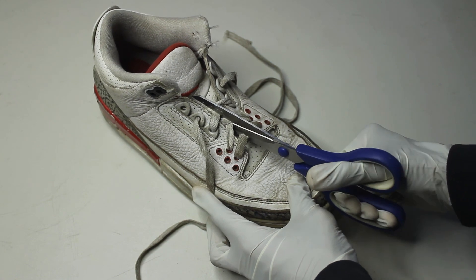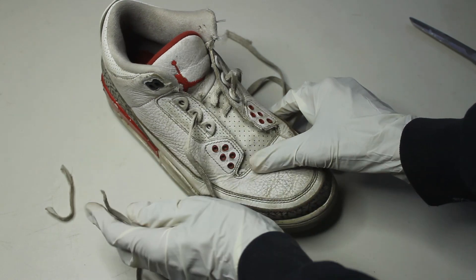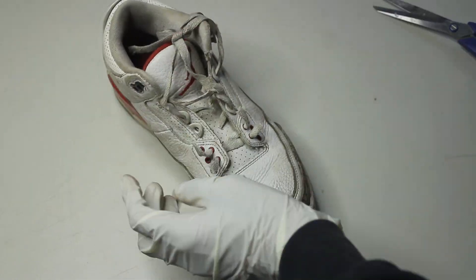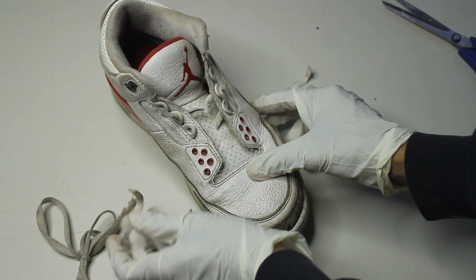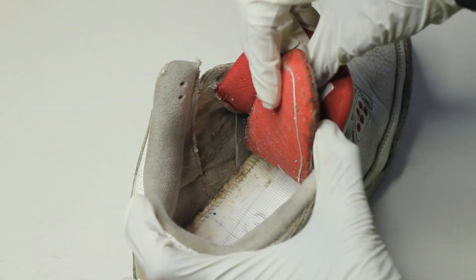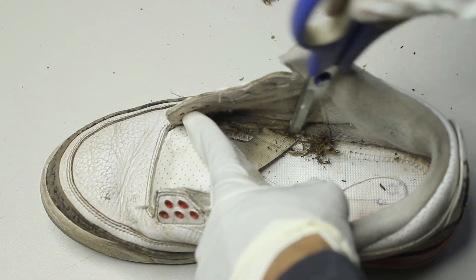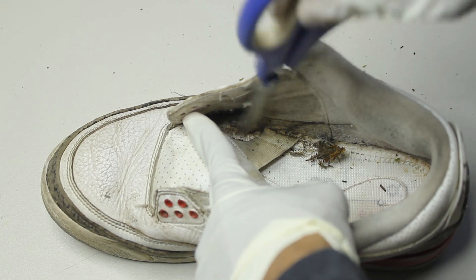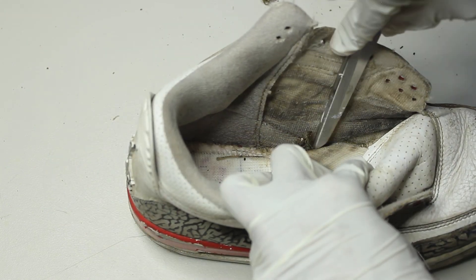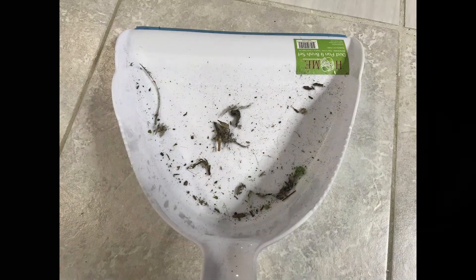There's no point in even trying to save these laces so I just cut them out and threw them away. To no surprise the insides are dirty as usual. Even though the insoles are usually glued down it's always surprising to see some dirt down there, so after wrestling it out it's time to get to work — we can break down whatever's trapped in the corners.